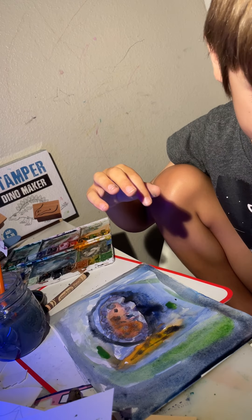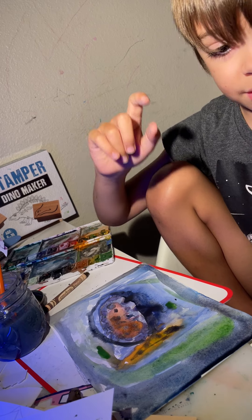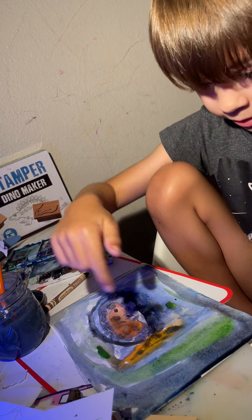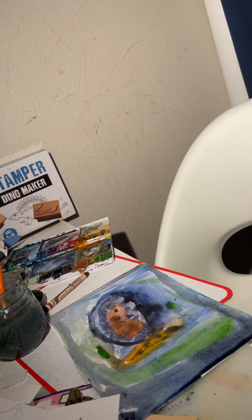I'll see you next time on Rylan Painting. Mommy, I'm done!